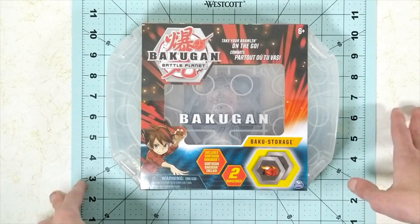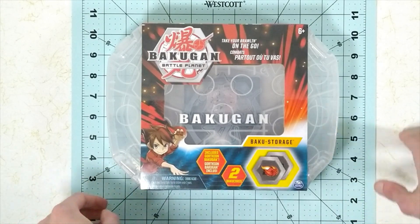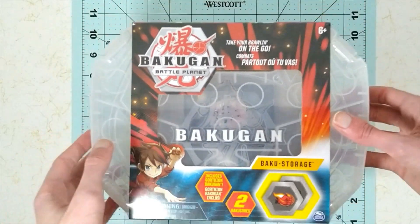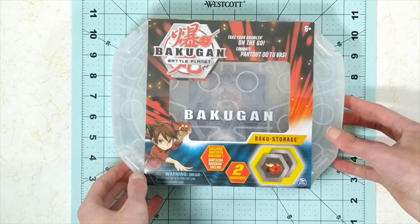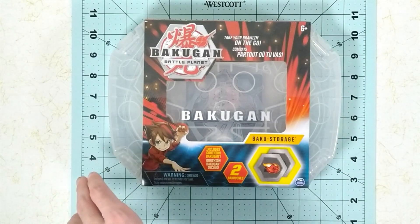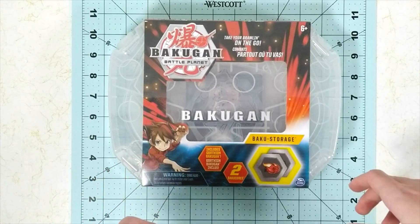Hello everybody. Welcome to my YouTube channel. Today we will be taking a look at the Bakugan Battle Planet. I can't stop — I'm using the backstage. It's not used to ruin it. Oh my goodness, stop sucking it. You got to summarize this when I stopped blowing it. And I started smoking all the backstage.